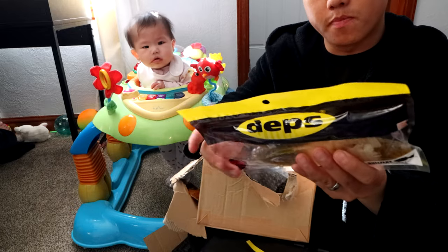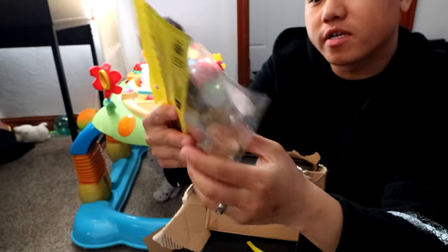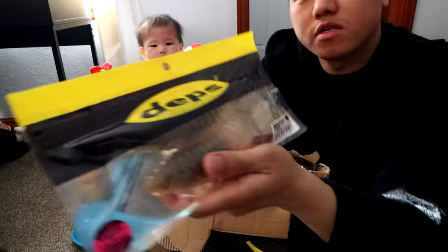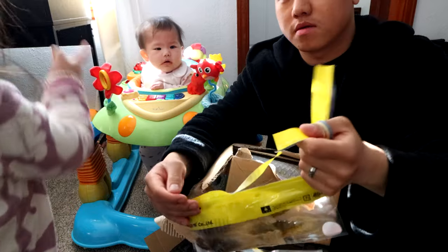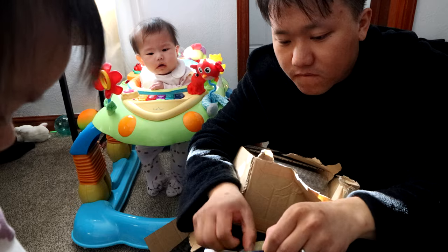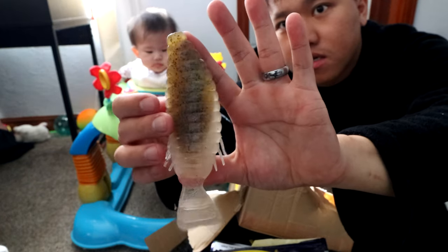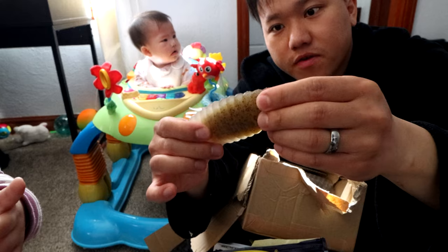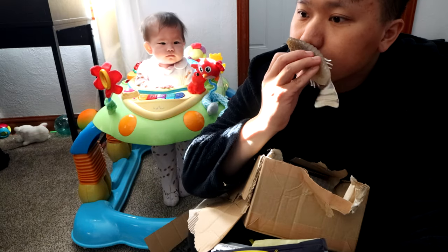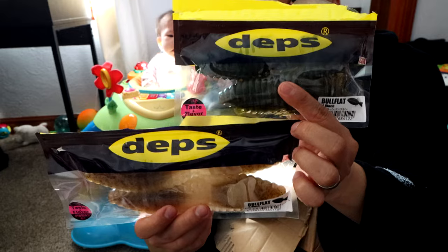I also have this guy — holy smokes, I forgot about this too. Bowl Flat 5.8-inch! This is gonna require like a 7/0 hook — I think it's massive. Look at the size of this thing, dudes. It's giant, enormous. I really like the color though. It looks like this is meant for a 7/0 or something really big.